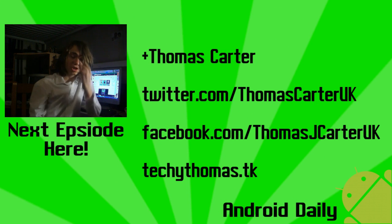See you next time. Oh yeah, and don't forget our blog has relaunched at techythomas.tk.